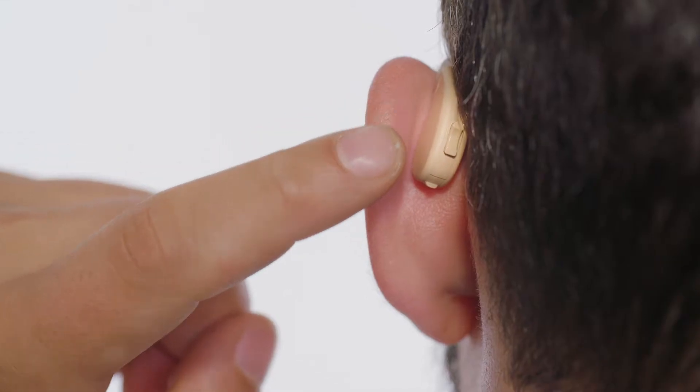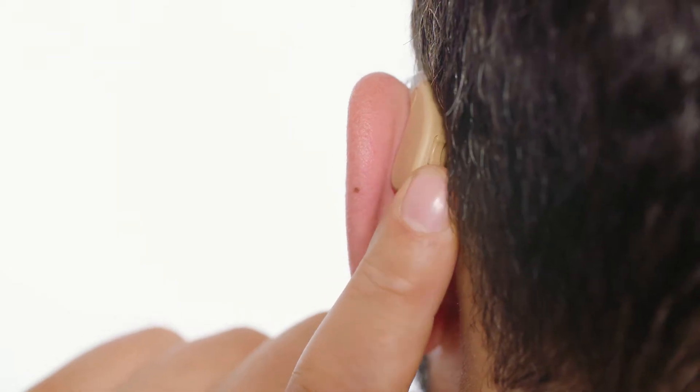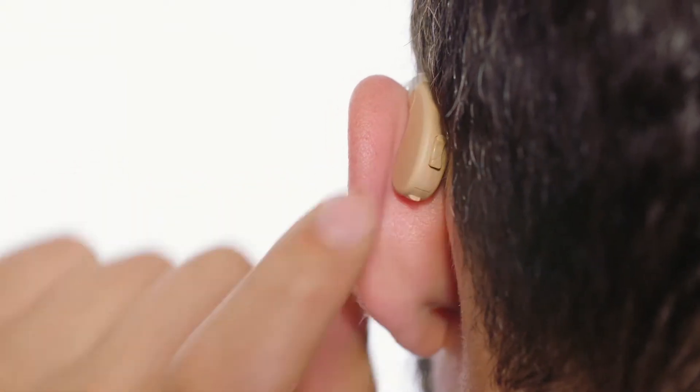You have the ability to adjust the volume and listening modes with the digital rocker switch. The Enrich Pro offers four listening modes, allowing you to hear what you want when you want. You can scroll through the listening modes by holding down the rocker switch either up or down for three seconds.